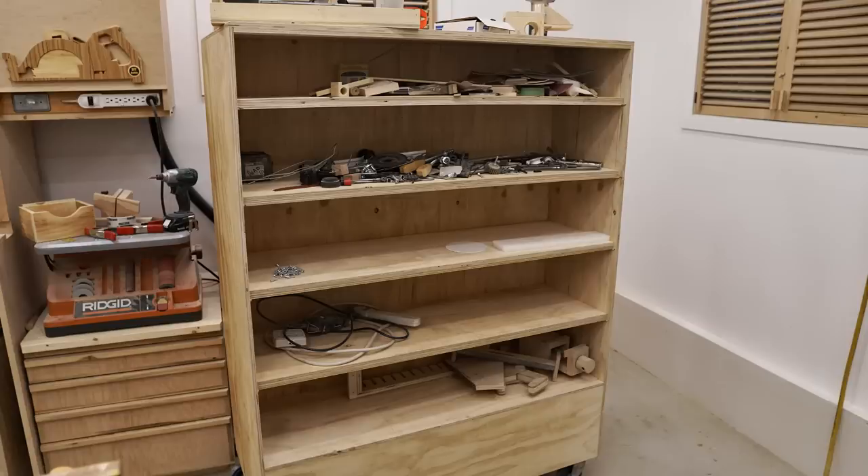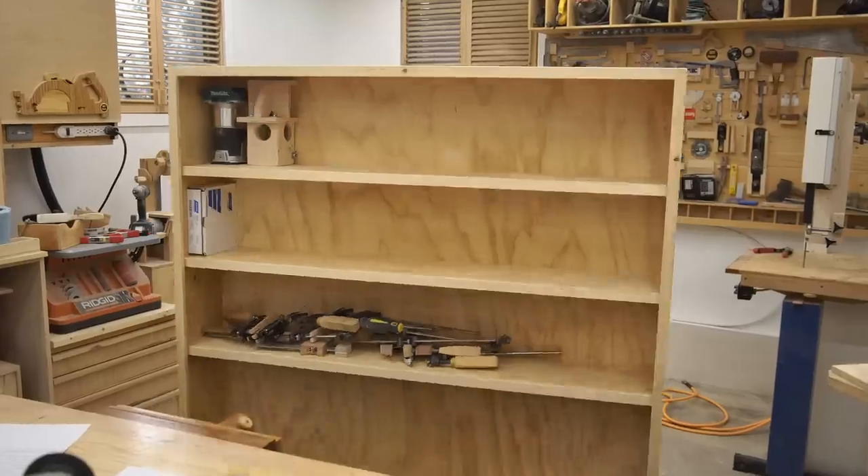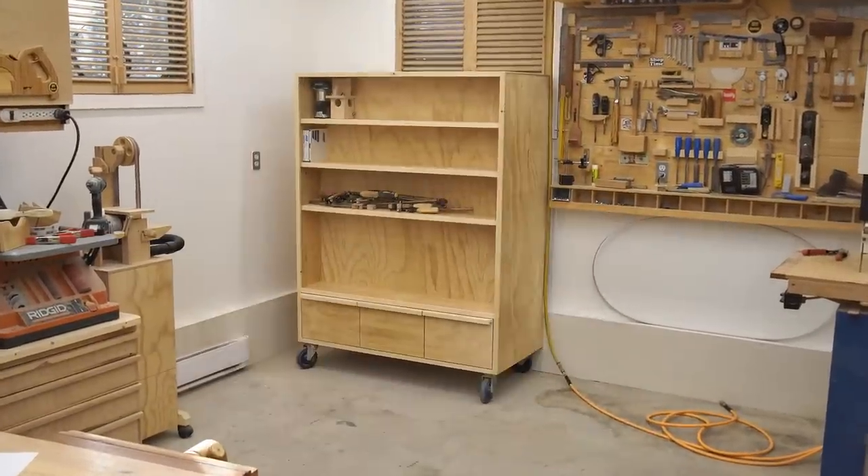Anyway, I hope you enjoyed this one and I hope it gives you some ideas for your shop. You'll be able to see in upcoming videos just how well it's working out for me.